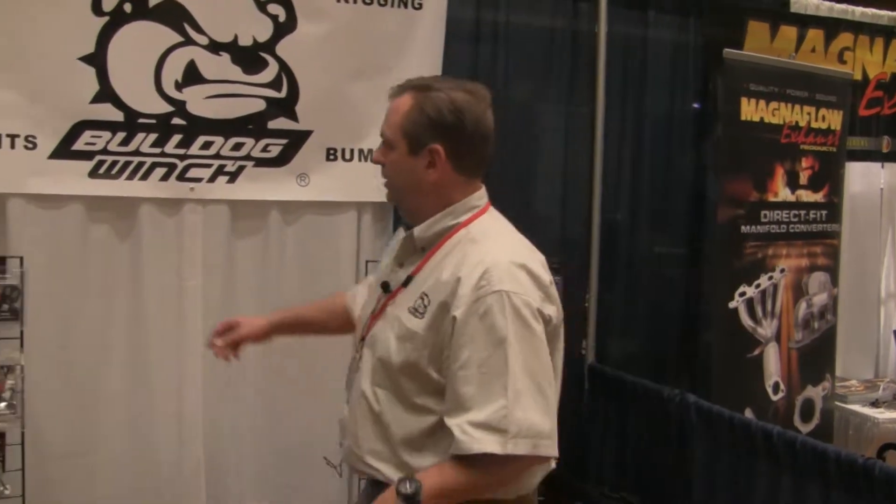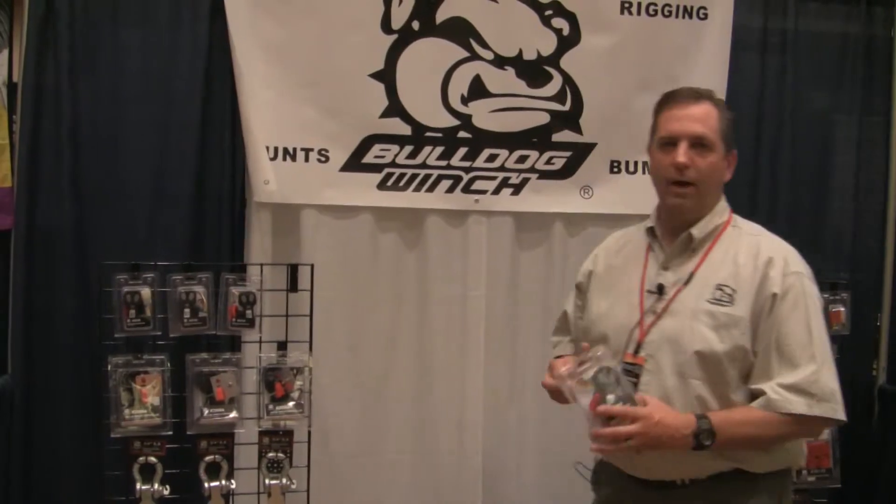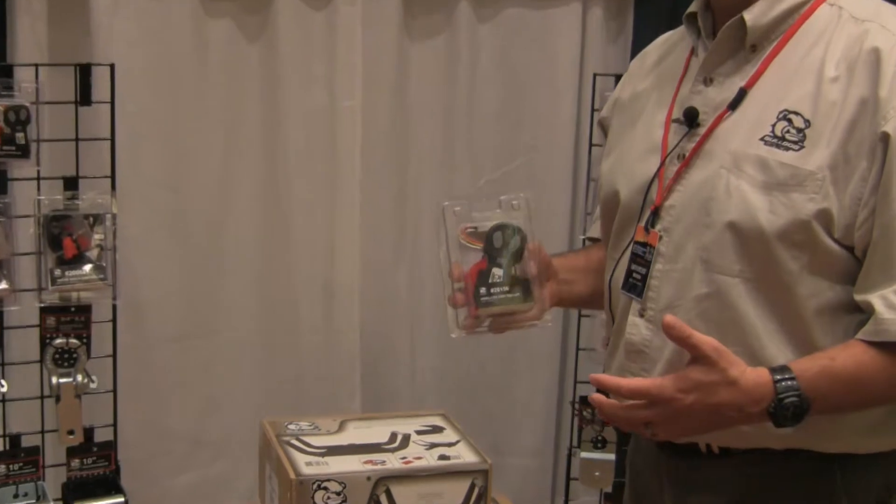On the new items, we've got a ton of new items — it feels like we gave birth to an elephant full of new items. Number one, we've got a wireless controller: 100-foot range, plug and play with the truck and ATV winches.